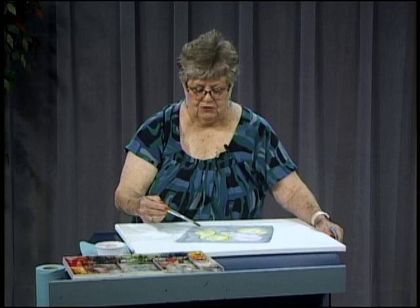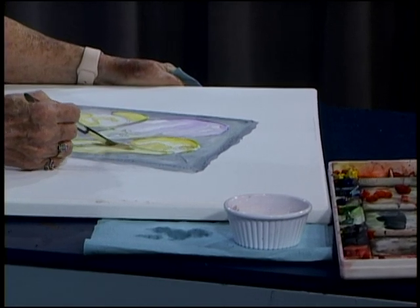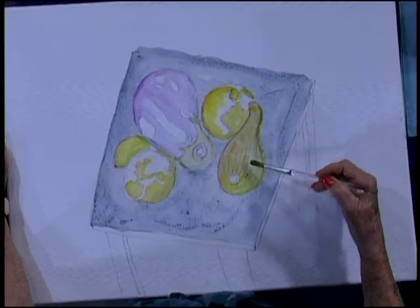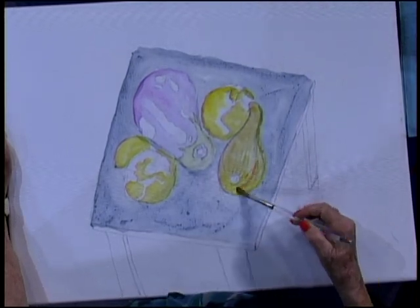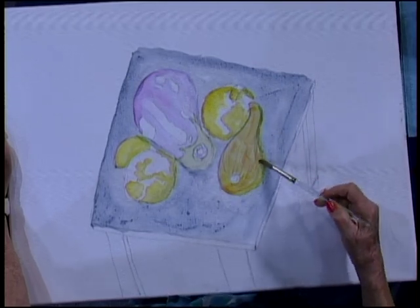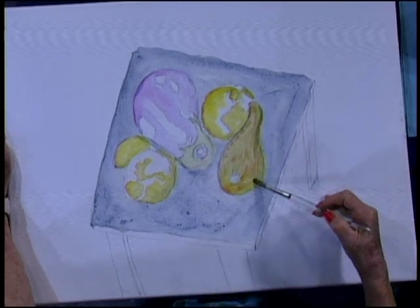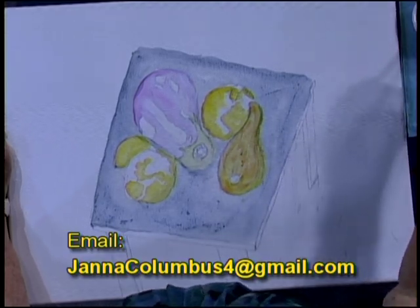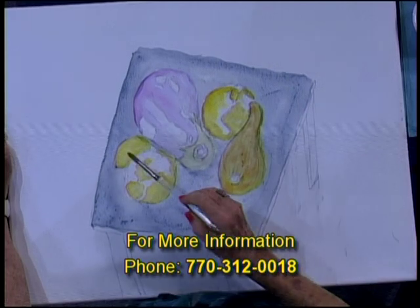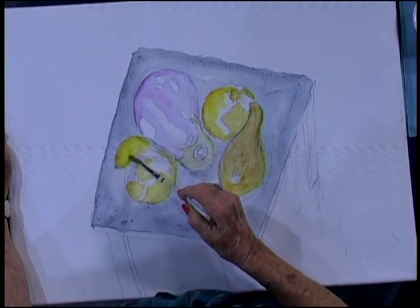I'm going to put another wash over my squash and it's going to be kind of a light orange, because this orange will combine with the yellow and give me more of a color. But I've got my outlines here — I don't want to put too much pigment on it, I just want a wash. Just let your brush do the work in the water. We'll get rid of those lines when we get into the real part of the pigment. I'm going to do the same thing with the lemon.